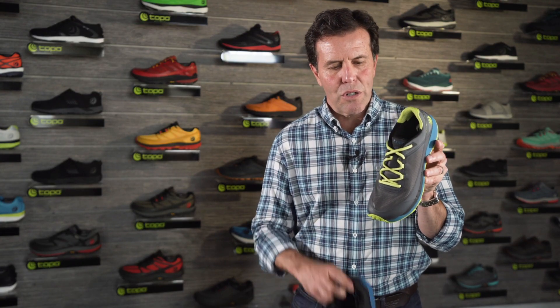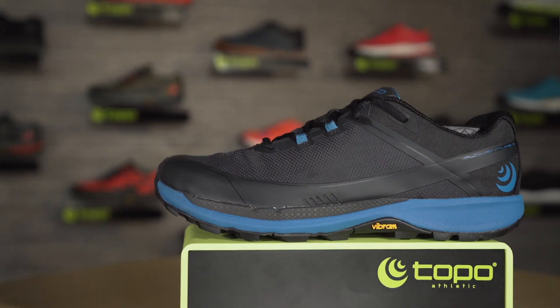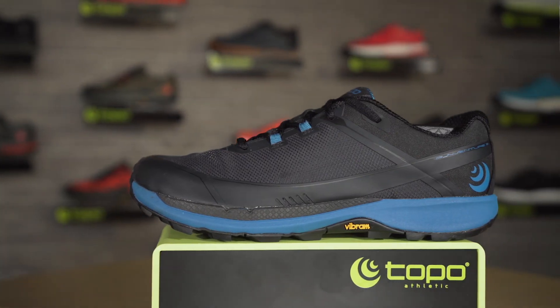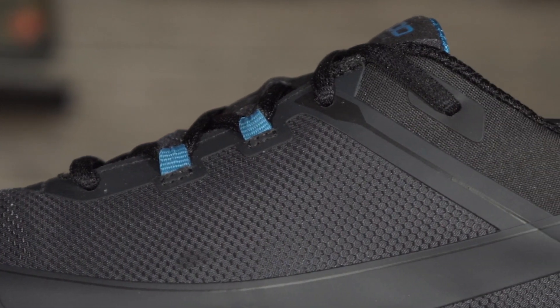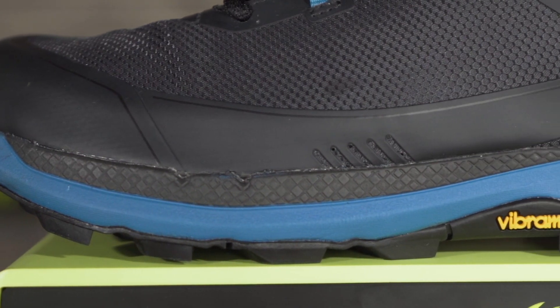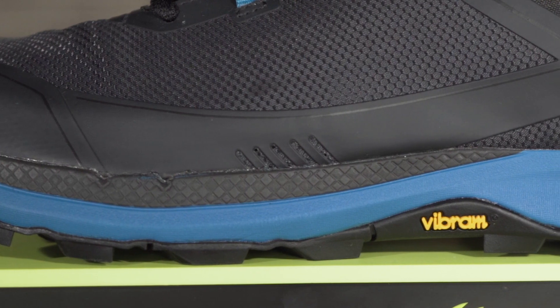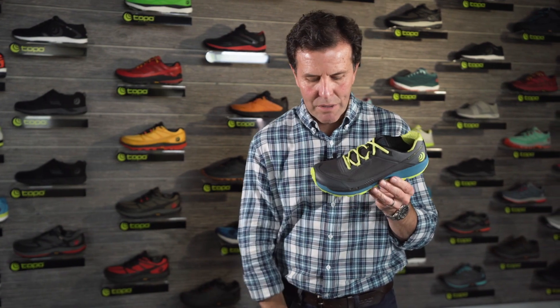Like all of our trail shoes, this shoe features a fully gusseted tongue. The upper mesh is a tighter weave so it doesn't allow as much dust or dirt inside the shoe as you would find in a typical air mesh. To still enhance breathability, you can see here we've got drainage ports on both the lateral and medial side. That just lets a little more airflow in and also allows water to escape out.